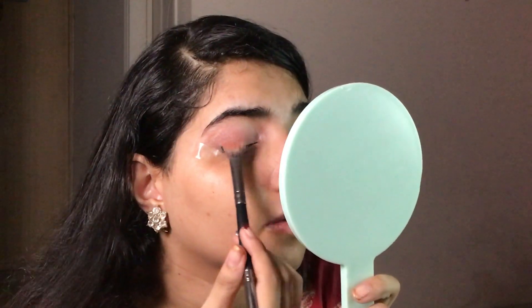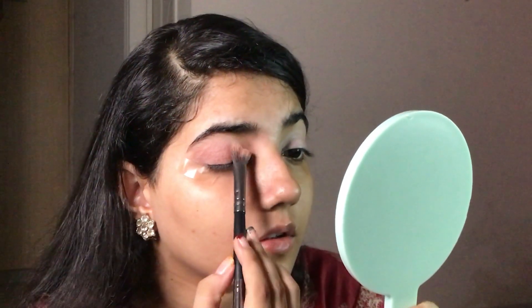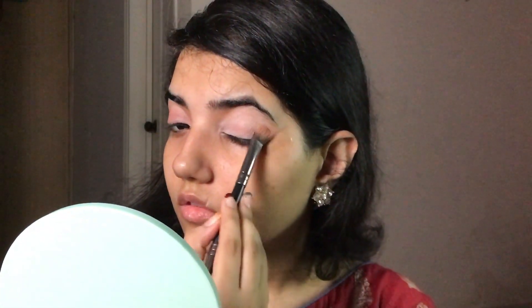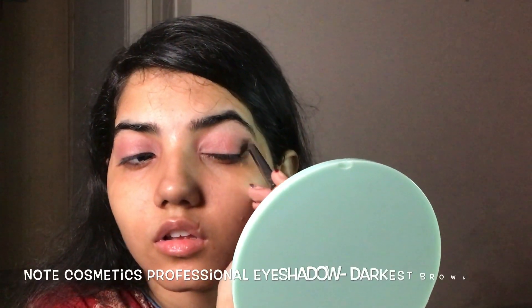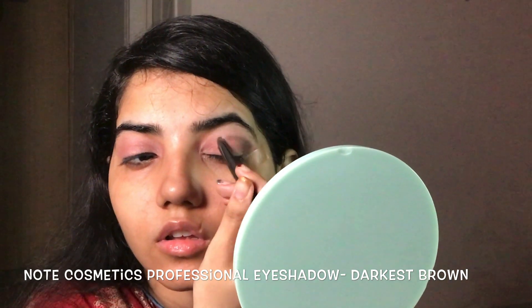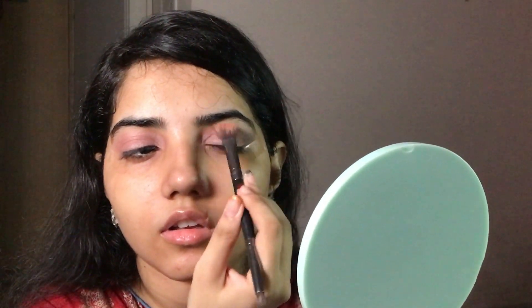Using brown eyeshadow with the help of a fluffy brush and my fingers to cover all over my lid — this will be a brown base color. Now with the darkest brown shade, I'm creating the crease and adding depth to the eye, using a fluffy brush to soften the harsh edges.